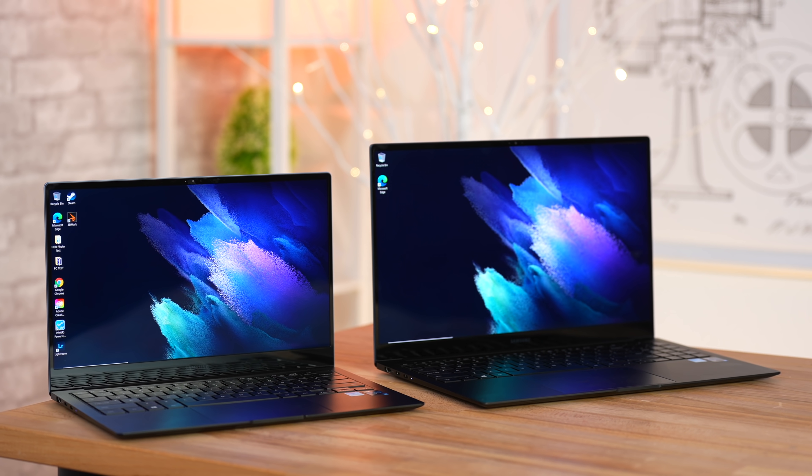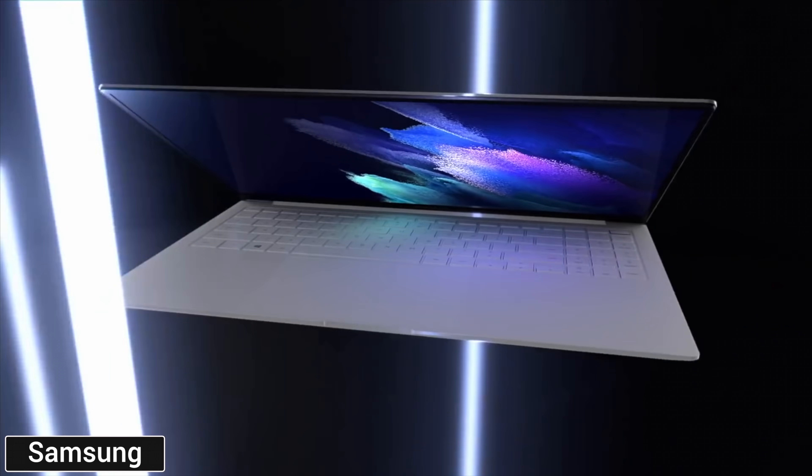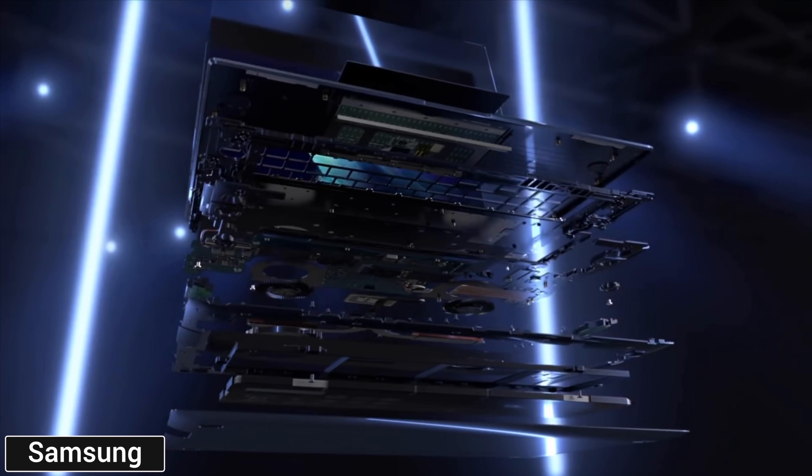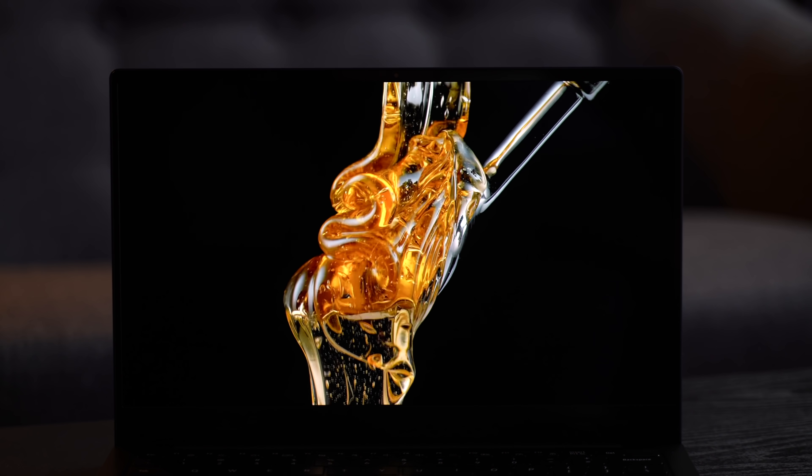Are the Galaxy Book Pros the best all-around ultrabooks to buy? When I first saw the announcement I thought it was going to be underpowered, it's going to run hot and loud. But once we actually used and compared them I was really surprised, especially by three different things — and that is not including the OLED displays. Overall I just have one complaint about this machine that may or may not be a deal breaker for you.